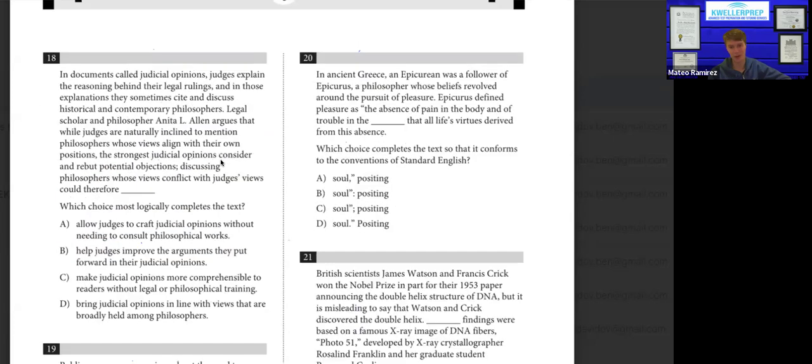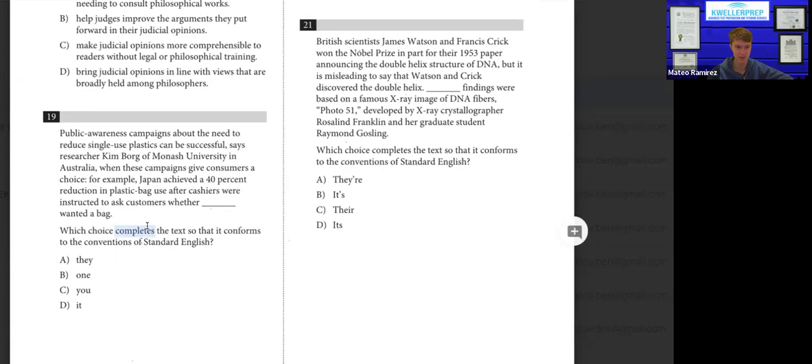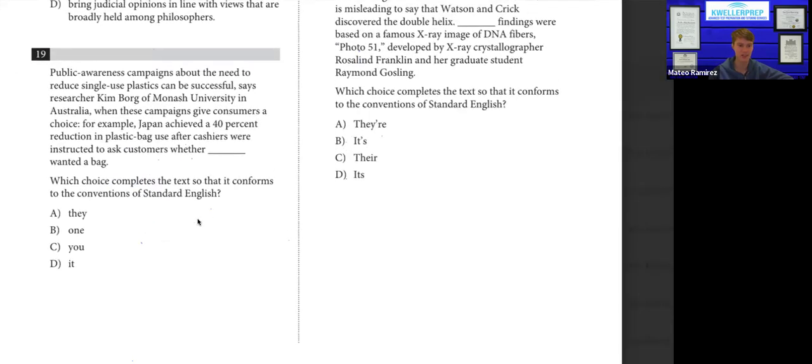Now we're in the grammar section — I always love coming to this part because for everything else we had to read big blocks of text, but here we just do a little grammar stuff, so it's much easier. For these questions, just look at the immediately surrounding context of the fill-in-the-blank, and as always, if you don't have enough information, zoom out. Number nineteen: Japan achieved a 40% reduction in plastic bags after cashiers were instructed to ask customers whether blank wanted a bag. The blank refers to customers — a group of people, a different group than us. So the answer is A: they wanted a bag.